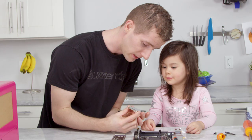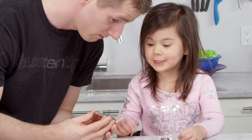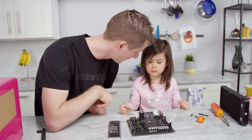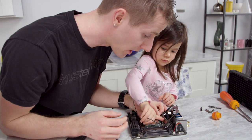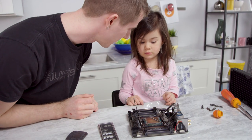So this right here is our extreme edition processor. Do you want to put it in? Yeah please. Okay, so we're going to put that side in where the triangle is. You're going to hold it kind of like this, see like that, and put it in just like that. Gentle. Good. There — now it's in.